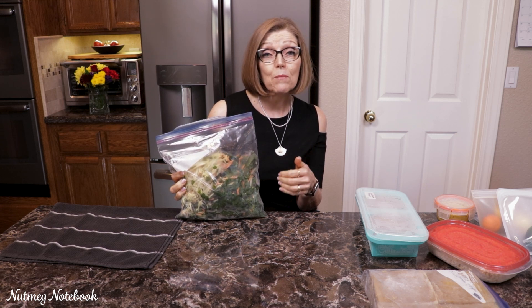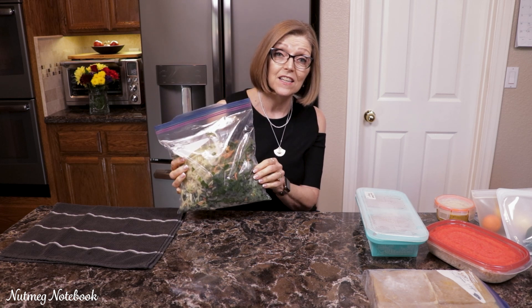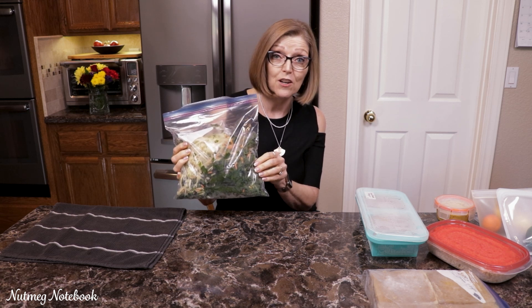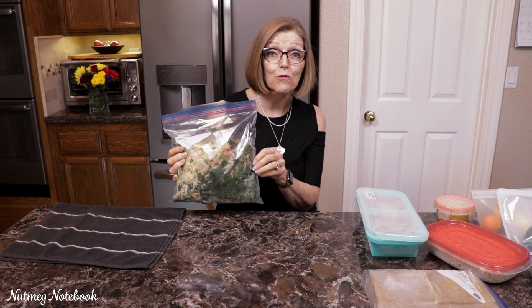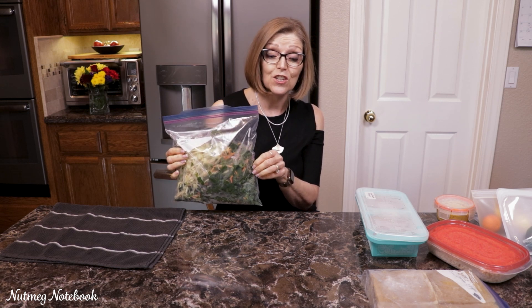There's arugula, baby spinach, baby kale, broccoli slaw, shredded carrots, red cabbage, and red onion, as well as a handful of cherry tomatoes. This works great for a super fast meal on a busy night — just stir fry it and put it over your favorite grain, add your favorite sauce, and you're good to go.